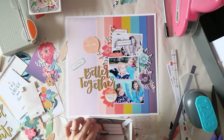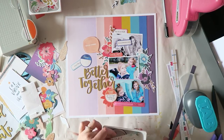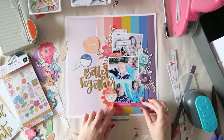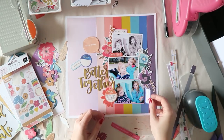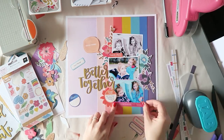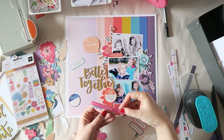We met some friends who also have small kids, and it was challenging, especially at a restaurant that really takes its time bringing food. There were so many meltdowns — my kids, her kids, their kids — but eventually we managed to eat something and get out of there. Anyway, that's not connected to the layout.